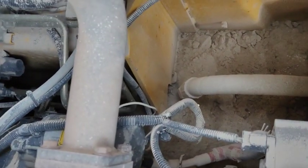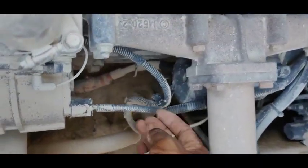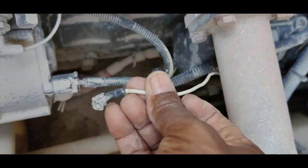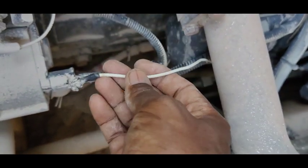You can hear that sound. Okay, wait. This one here is the starter solenoid wire — I'm going to check for power here.